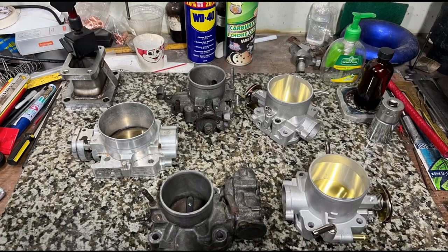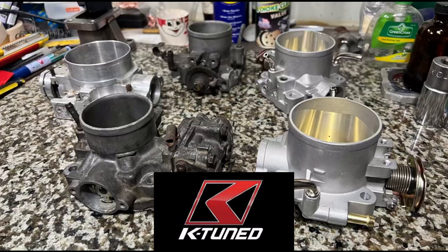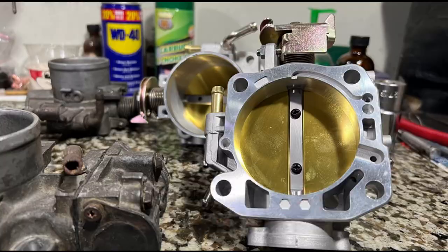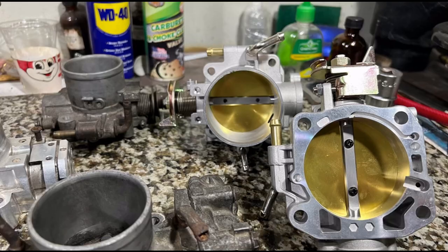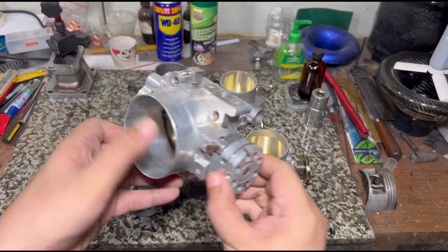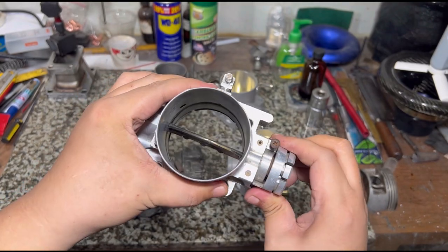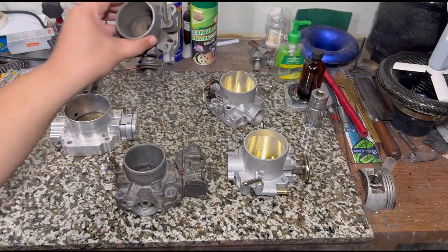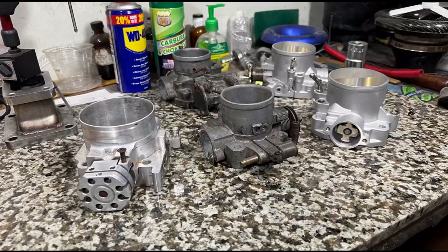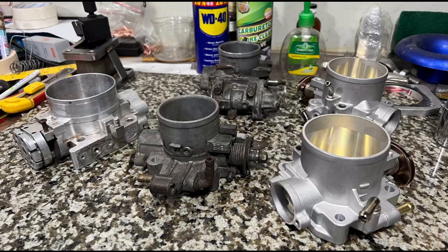We look at throttle bodies from aftermarket billet units like K-Tuned, Blox Racing, and Skunk2, to the OEM cast style 70mm, covering the reasons why they stick, what to check, and the things you can do to prevent it — because it can lead to horrific accidents. We'll show you what to check and fix, plus some tech tidbits along the way.